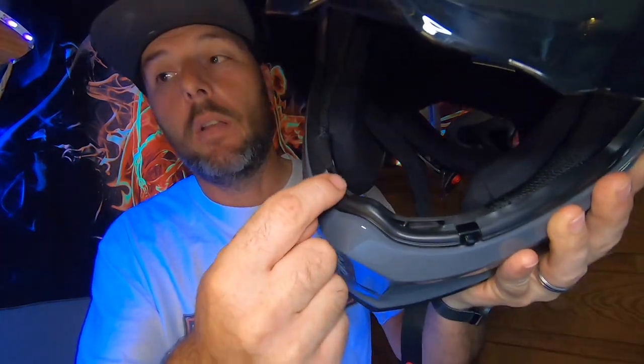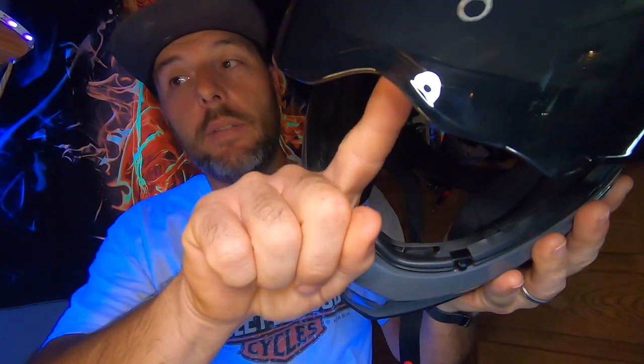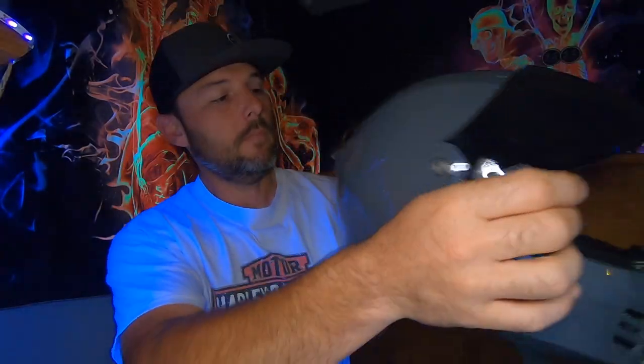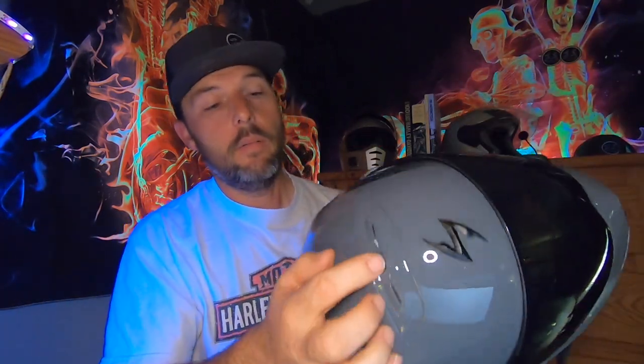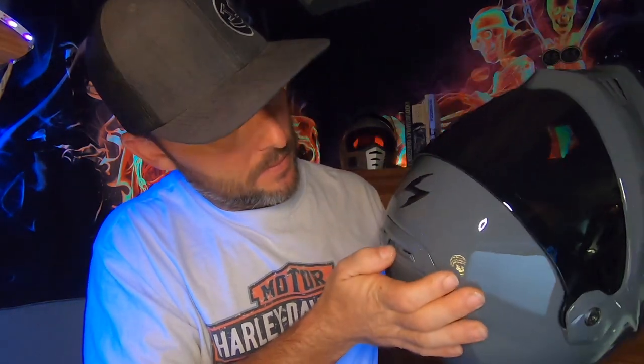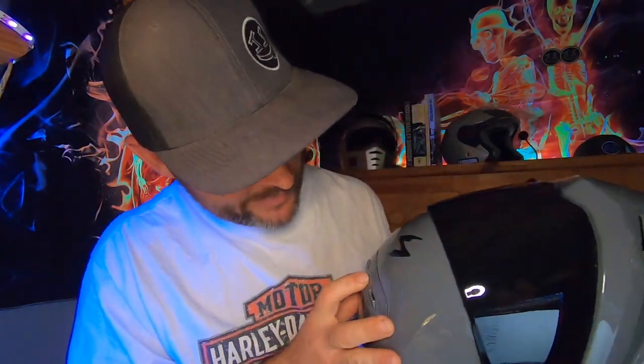If you open up the vents, the air goes straight into your face. But if you close it off, all the air gets redirected through these vents here into the front of the face shield. The vents up top, if the face shield is open, help vent out the back. There's also a closable vent on the top. I wish it was labeled which was open and which was closed — slide to the right and they're open, slide to the left and they're closed. Cha-cha real smooth.